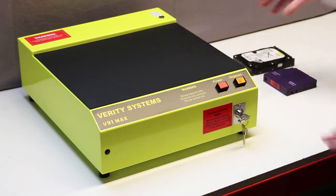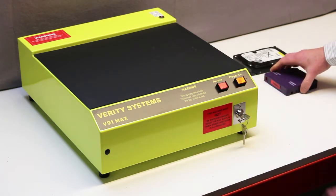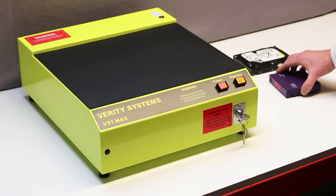For erasing recordings from a tape, it is necessary to pass the media across the magnetic field. The operator first switches on the field and brings the backup tape over to the unit's surface. He guides the tape in a smooth sweep across the surface from one side of the field to the other.